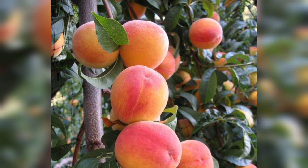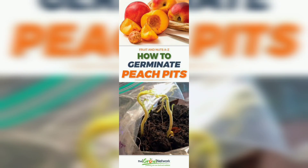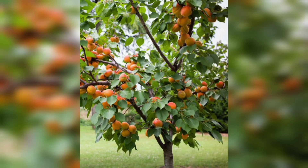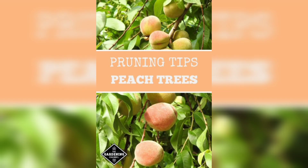To keep your peach tree healthy and productive, you will need to care for it properly. This includes watering it regularly, fertilizing it with a balanced fertilizer in the spring, and protecting it from pests and diseases. You should also prune your tree every year to promote healthy growth and fruit production.